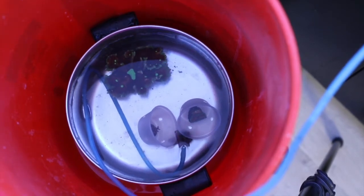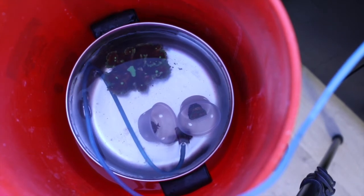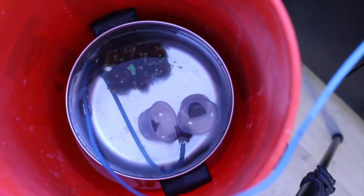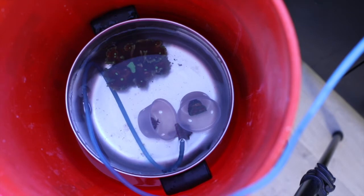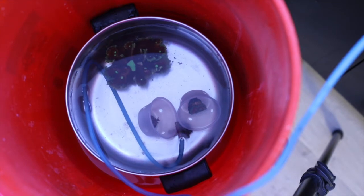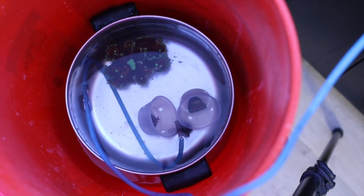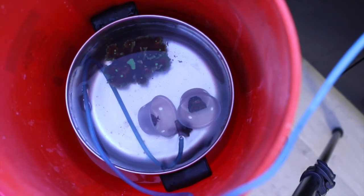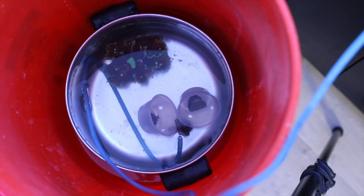Hey guys, this is Chris and the Federal Express Man was just here. We have my winnings from last week's auctions at Pieces of the Ocean. I'm trying a new kind of acclimation process. As soon as I got the bags out of the styrofoam container, I measured the temperature — the water was 78 degrees, exactly what the temperature is in my tank. Then I ran specific gravity: the bags were 35 parts per million and my tank is 35 parts per million, so the salinity is the same.